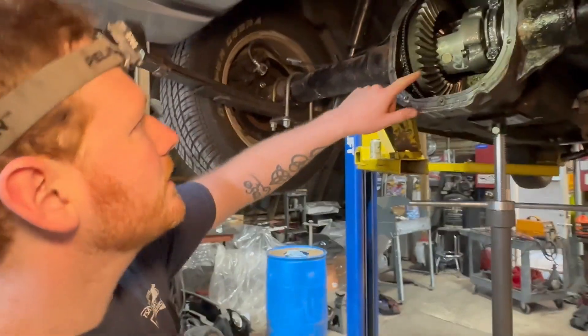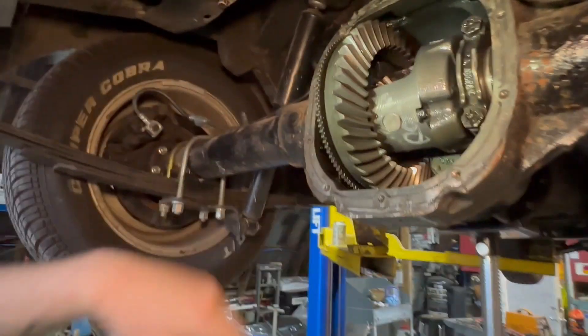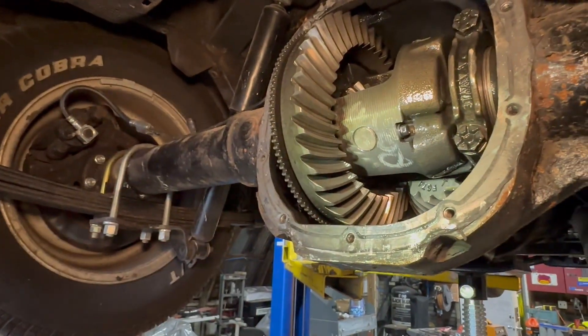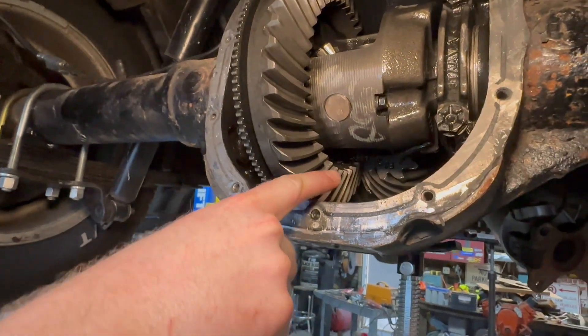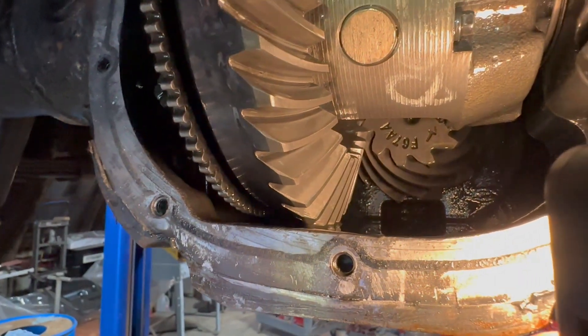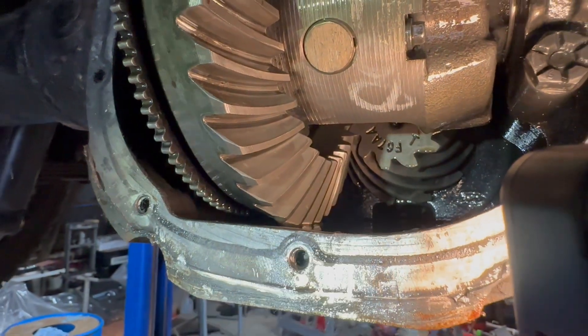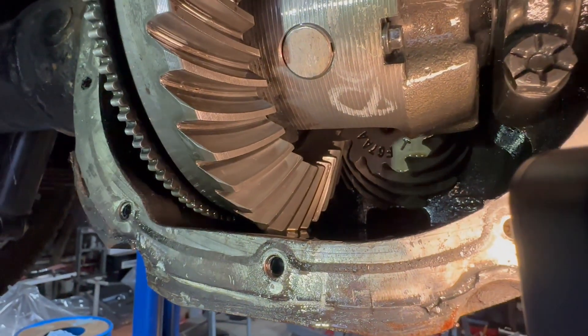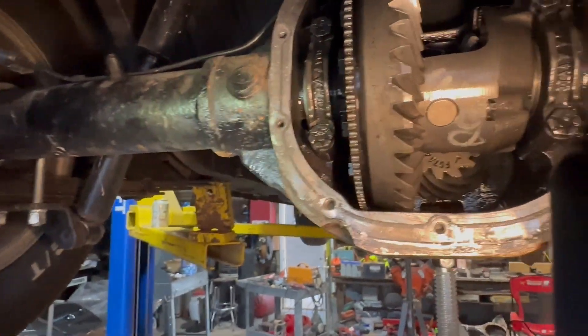Looking inside — the gears don't have really bad chipping on them. If you look at the tooth of the pinion, there's no chipping in there either. They look okay. It might look a little weird on camera but that's just oil coming off. Those teeth look good. It's probably just mis-shimmed.